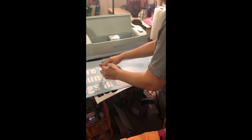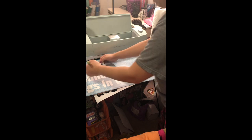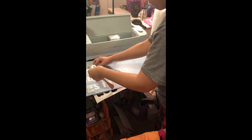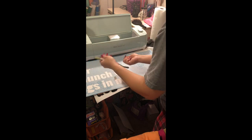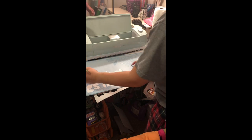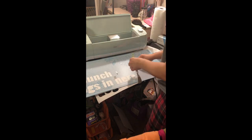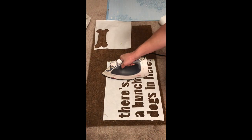Now I'm just going to take my little scraper spatula — I don't know the exact name for it — and scrape up all the letters that I'm not using. But you want to make sure that you keep the pieces that go inside the G and the E's and stuff like that, because we're going to need those for your stencil. I have my fiancé do this part because he can apply way more pressure than me.